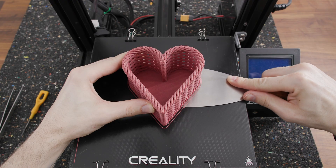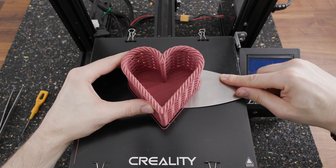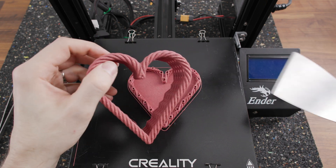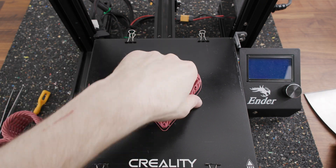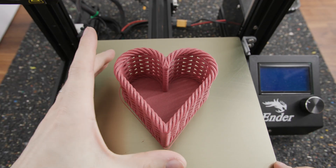I should say something about the fragility of this material. When removing a print from the glass, it happened to me that the print didn't come off and the fragile structure of the print caused it to break. I did not have these problems when printing on the flexible steel sheet.